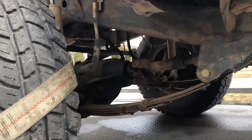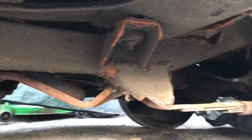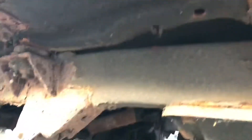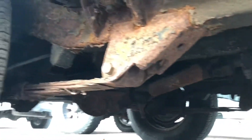Now here is the '89. You get to see the frame — it's rotten. It's there but it's rotten, you'll see some holes and things, and the exhaust is missing in that one.